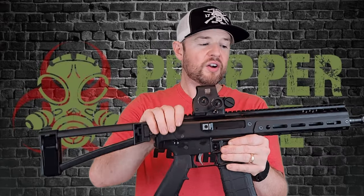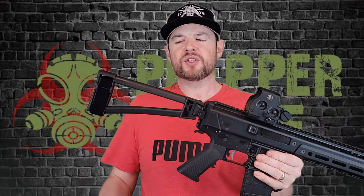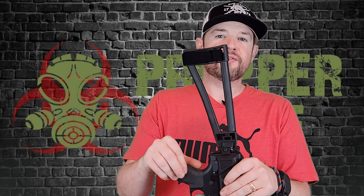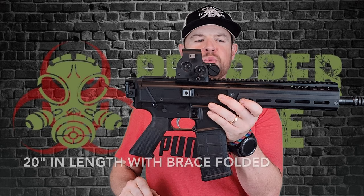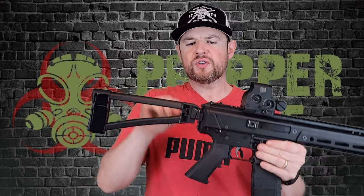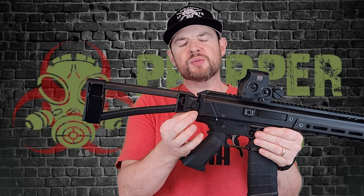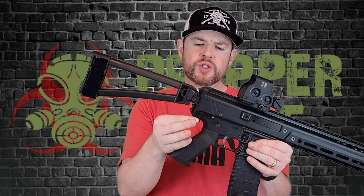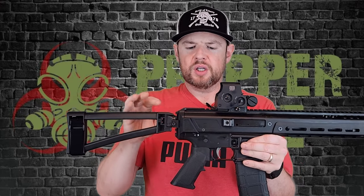Let's start off with this PSA Jackal from the back. We do have a brace on the back — it's a triangle brace and it is a folding brace, which is really nice. You can just push up and it will fold over like so, making this pretty compact in design, and you can flick it back out and lock it in place. It does have a 1913 picatinny rail it is attached to, so if there's a different brace you want to attach, you can switch this out with a screw. This end piece is unique — it's actually attached to the lower, not the upper.